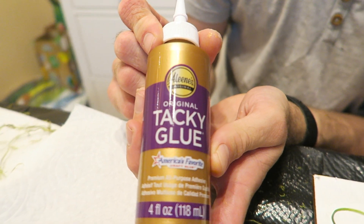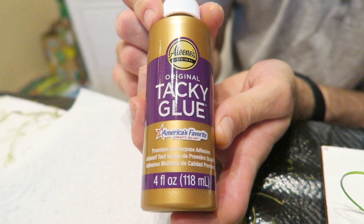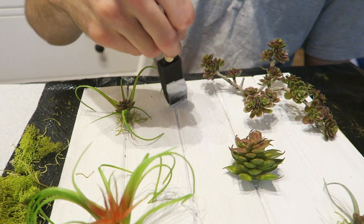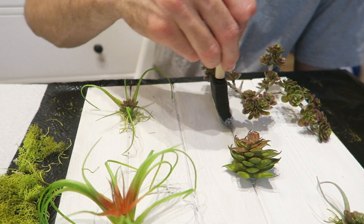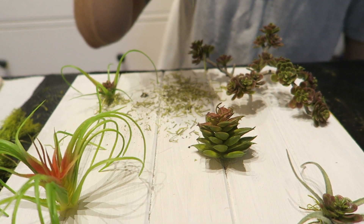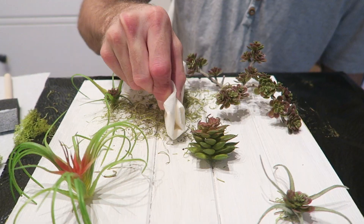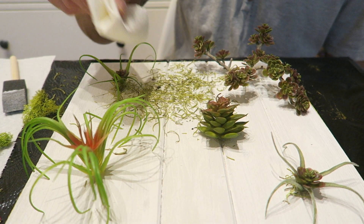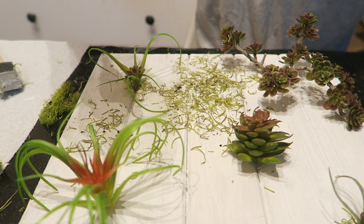Now bring out some tacky glue — if you don't have tacky glue, just use regular glue — and paint it over your whole entire board. Then we're going to use some fake moss and sprinkle it over the board, just like putting sprinkles on a cupcake. Take a paper towel and press it down to help it stick extra hard to the glue so everything stays super stable.